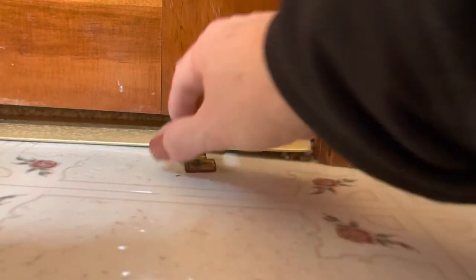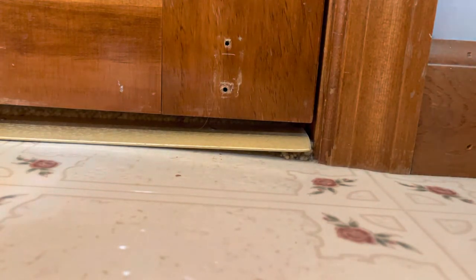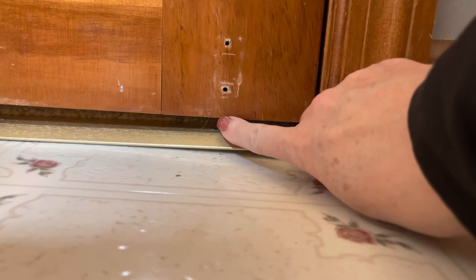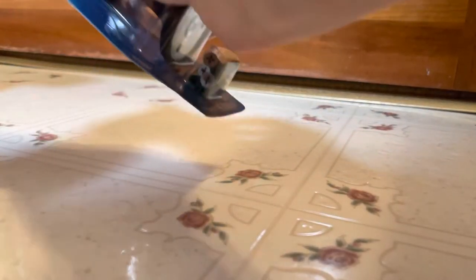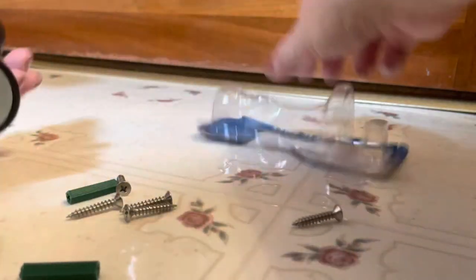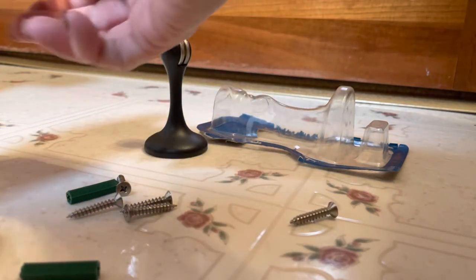Now we have two holes in the door. One of them is going to be exposed because of the size of the catch that goes on the door. We're going to utilize the bottom hole and drill a pilot hole for the other. Opening the package — in the package we have some screws and some wall anchors if needed, though in my circumstances they won't be required.